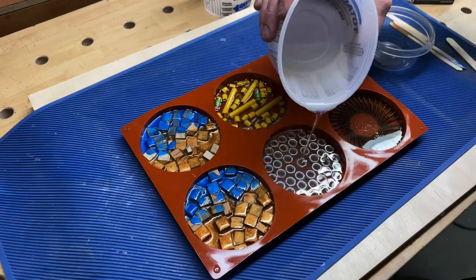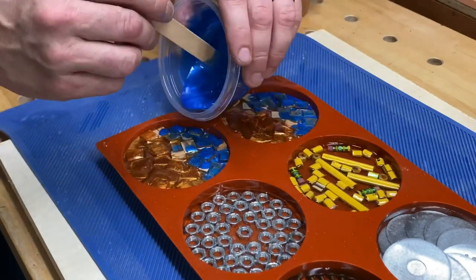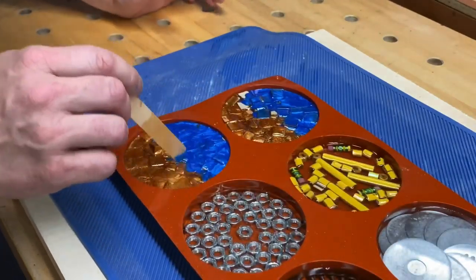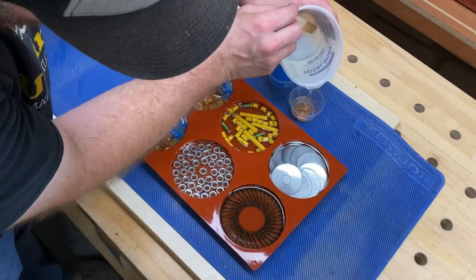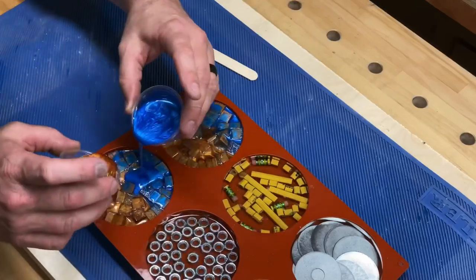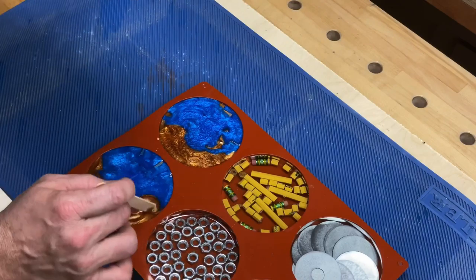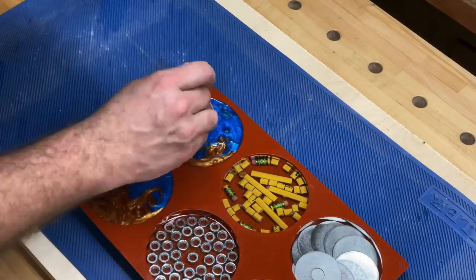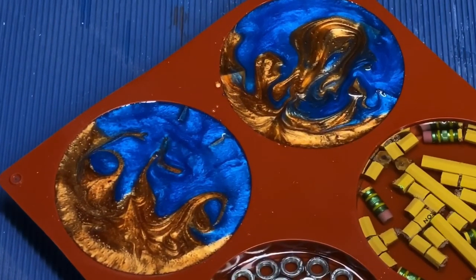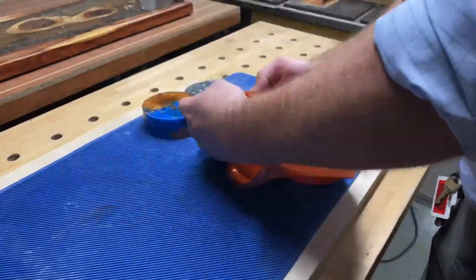Here's the idea: once everything is poured and ready and it's set for a couple hours, we're going to mix another batch and just lather, rinse, repeat — making these pours as we go. This might take an afternoon or maybe a couple of days. I'm just curious to see how these mosaic style coasters are going to turn out. I'm not too keen on the pencil one — I didn't cut enough pieces. If you want to do a colored pencil one, cut yourself up some more pencils. But here we go — this is the last pour, and once they've cured overnight, everything comes right out of the molds.